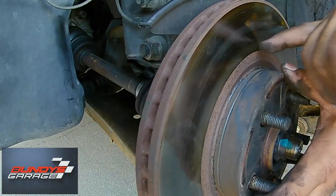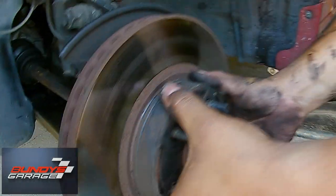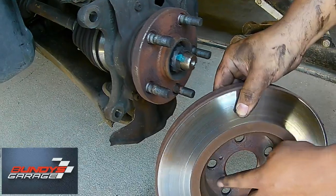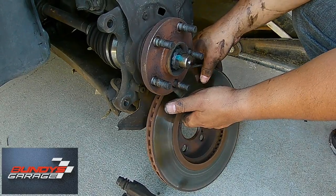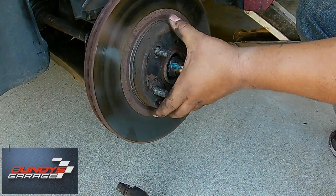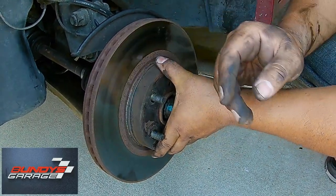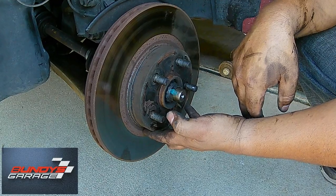Sometimes this rotor — like if you live in the rust belt or somewhere it snows, we're in Southern California so we don't get a lot of rain here — if this rotor is stuck on, what happens is rust forms between the hub and the rotor itself and it fuses together. I've had this happen before on another vehicle and what I did was I got a really big sledgehammer, like an eight or ten pound sledgehammer, and I just went around hitting the rotor at twelve, six, three, and nine positions to get it knocked off and loose. You also can use a torch to heat this up and try to break the rust free that way as well.